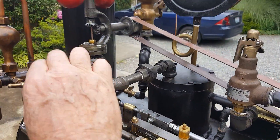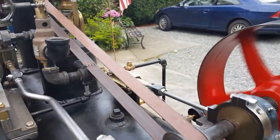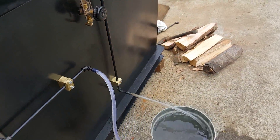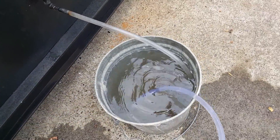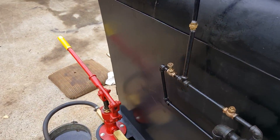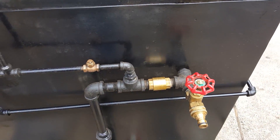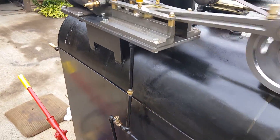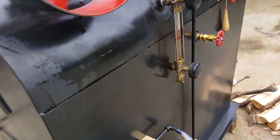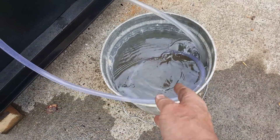I'll run the engine. What you're seeing here is the pump — not the engine, just the pump. Right now it's just circulating water back into the container. If I turn off this valve over here, it turns off the return and goes into the boiler. So now it's pumping into the boiler. I don't really need any water. If you look at the container now, nothing is coming out of it — everything is going into the boiler.